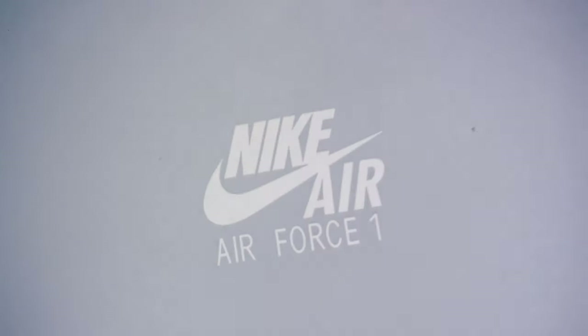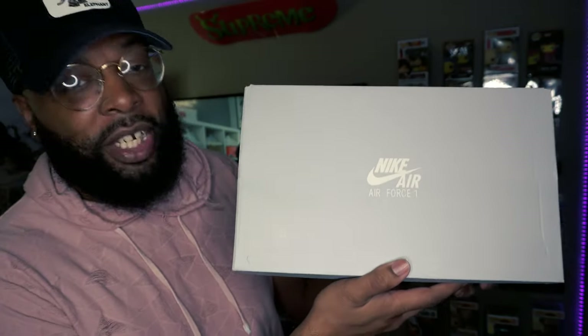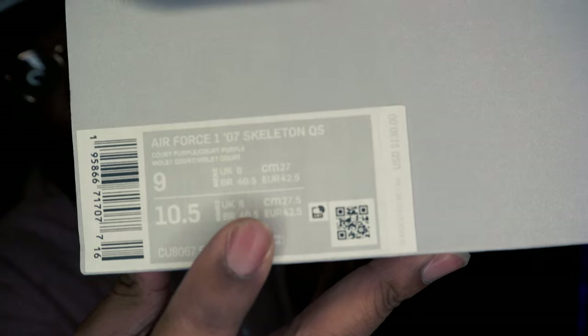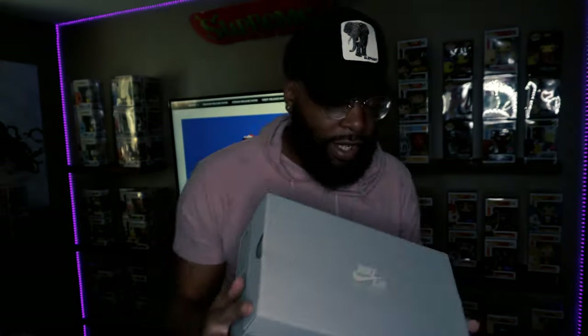Boom — a regular Air Force One box. Let's get to the sizing. This time the sizing is a little off, so I'll tell y'all a little story and maybe a secret with Nike and the Sneakers app. This happened twice.